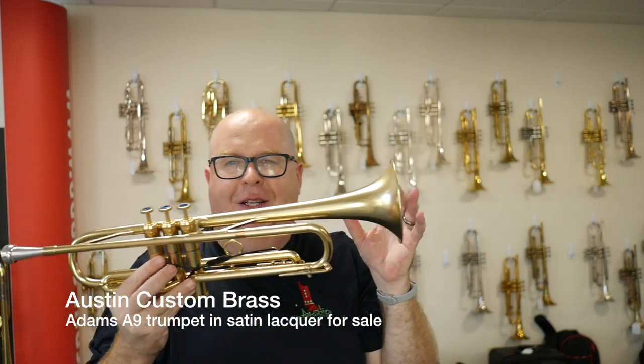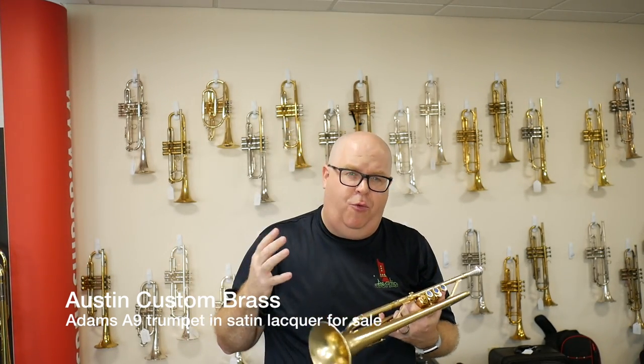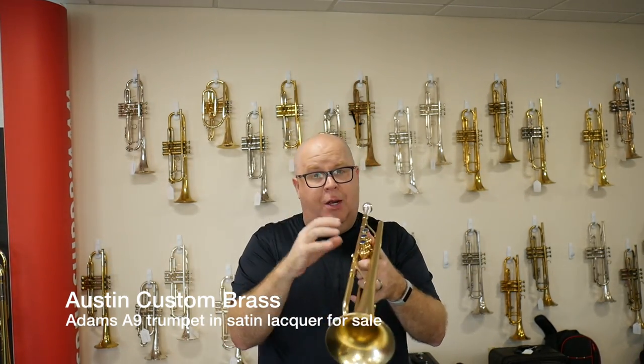So it's really fun. It's very agile and it can still be played in other settings, versus maybe the traditional Martin Committee which is very much a jazz soloist horn.